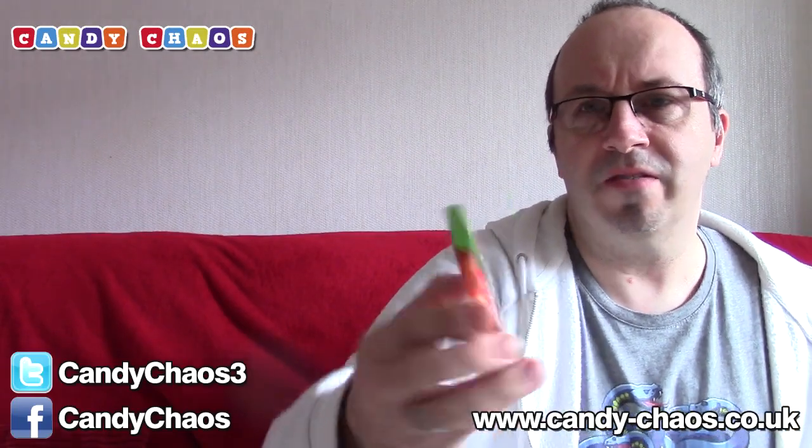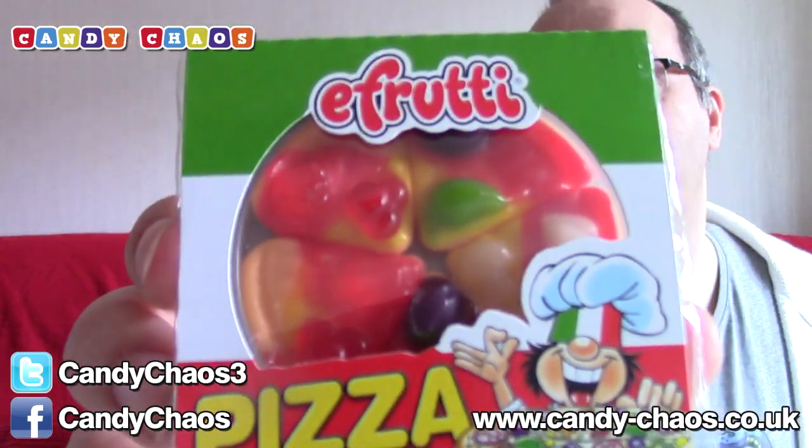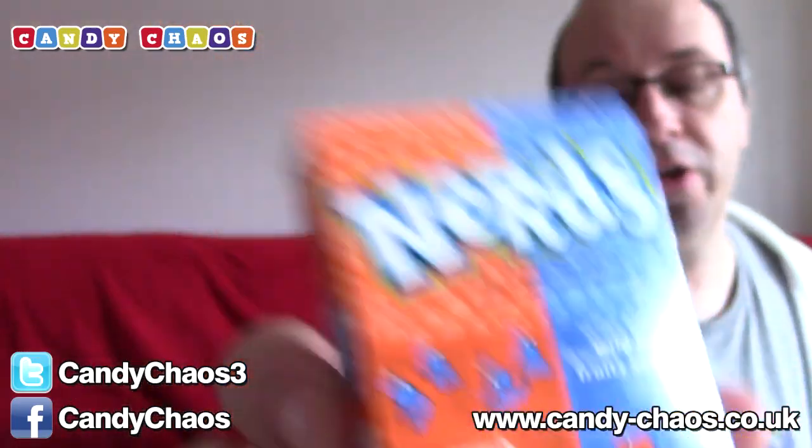We're going to save one thing until the end which is awesome. This is an e-fruity pizza — we've had these before. These are nice, sort of gummy pizza-shaped things, very very good. We also have a big packet of Nerds — wild berry and peach, which is very, very nice. If you like Nerds you will like them.